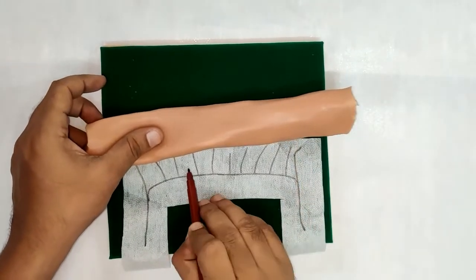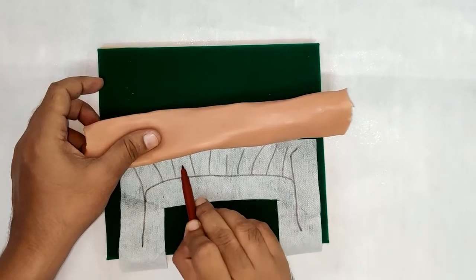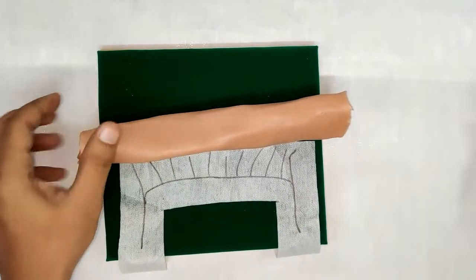During resection and anastomosis, we need to make sure that we are not damaging the blood vessels and that you are entering from a clean space.